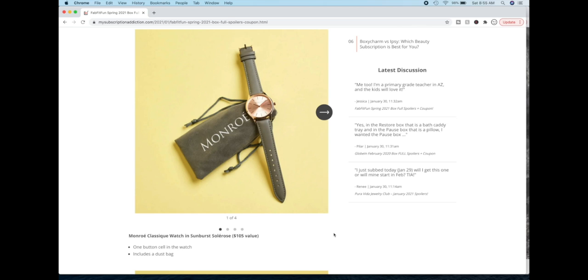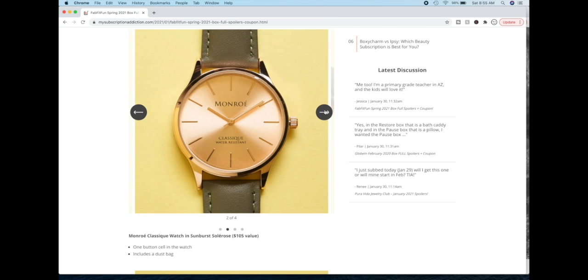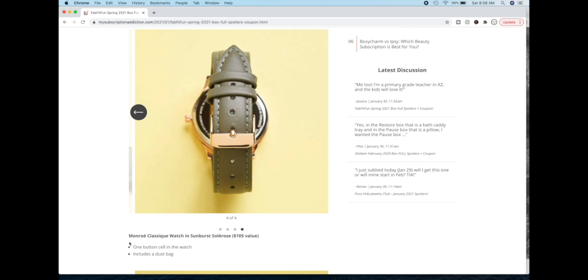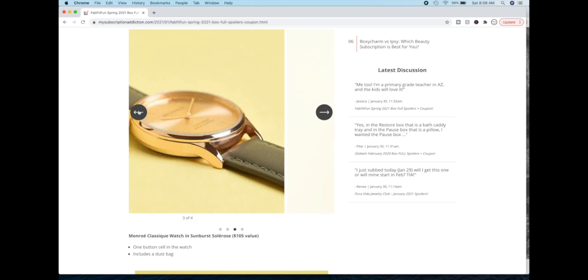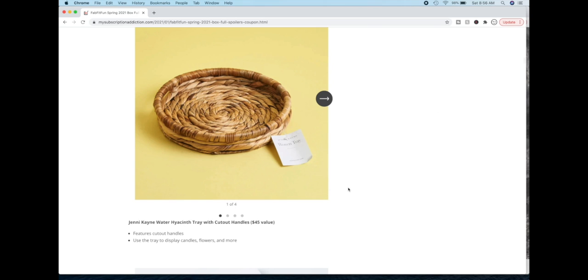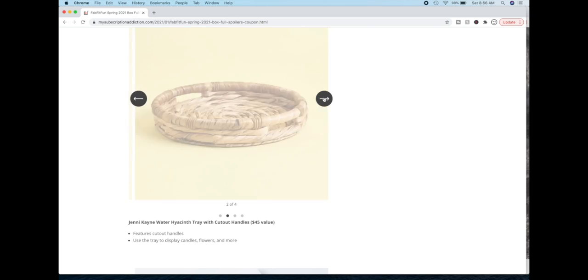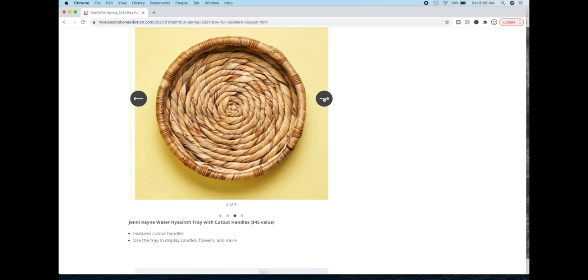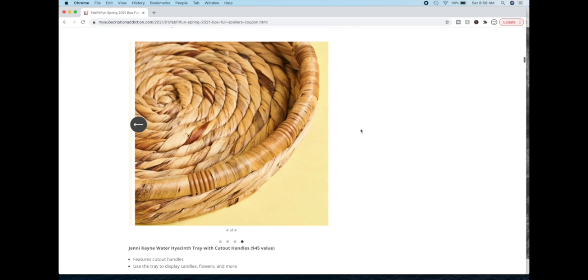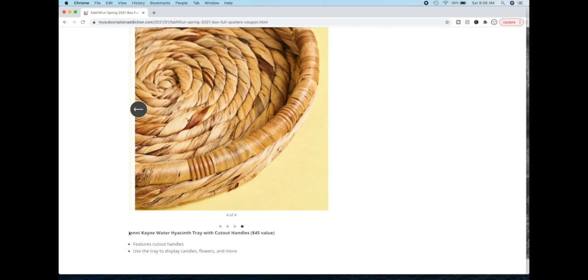This watch is leather, so if you are vegan it is not for you. When you look up this watch brand, you find that it's a subsidiary of a larger watch maker established in 2015, so they're newer. They make really stylish watches and there's not much else to find as far as reviews or even an about page. This is from a designer and they make very clean looking boho chic designs — stuff that you would find in CauseBox actually. It kind of reminded me of a very CauseBox style when you go to the Jenny Kane website.